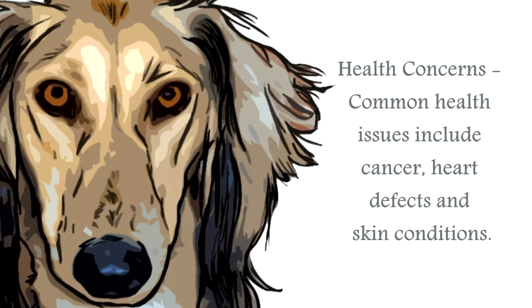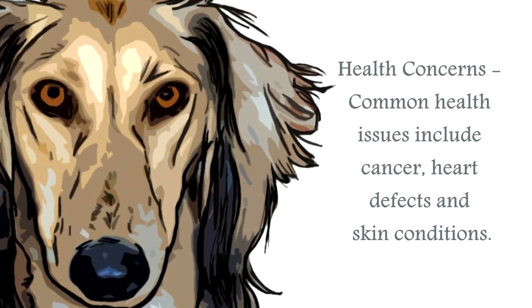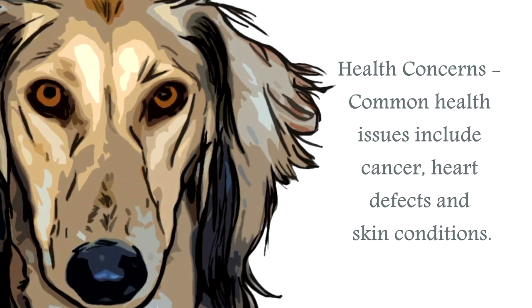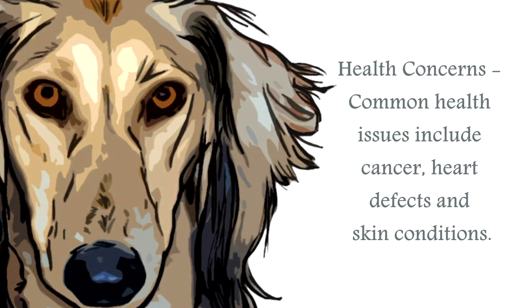The most common health issues for the Saluki are cancers, liver and lymphoma, heart defects including heart failure, cardiomyopathy and heart murmurs. Skin conditions such as dermatitis can be a problem, and sunburn can be a concern.